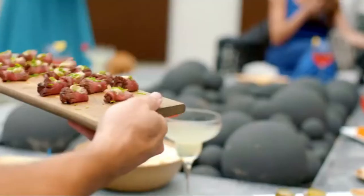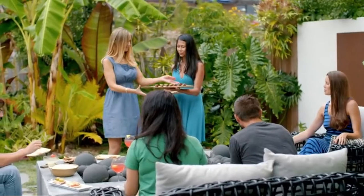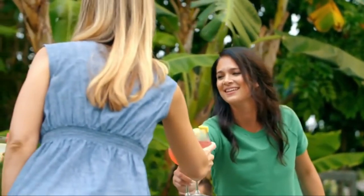Ditch the traditional grill and discover fun new ways to enjoy your summer cookouts. Cuisinart — savor the good life.